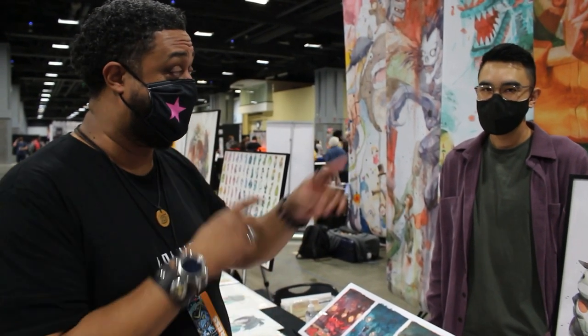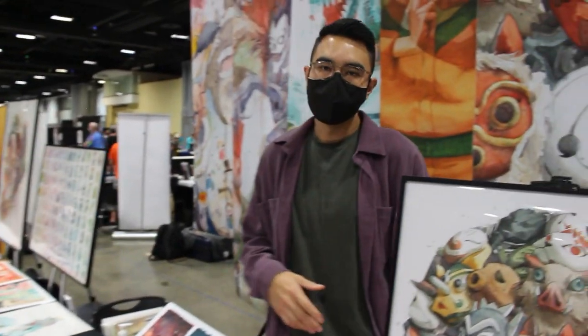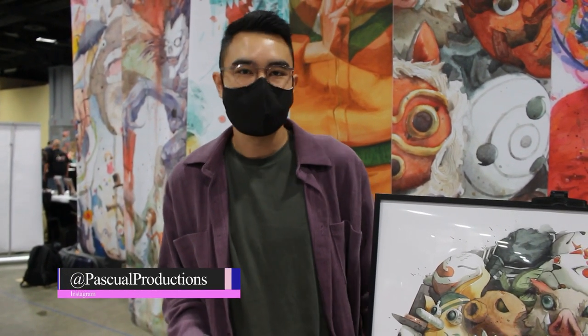So do us a favor — whoever is not here at AwesomeCon, let them know where they can follow you to pick up your work online. I mostly post my content on Instagram. You can follow at Pascual Productions — it's P-A-S-C-U-A-L Productions — and through there you'll find my website and all that stuff. I have a webshop as well.